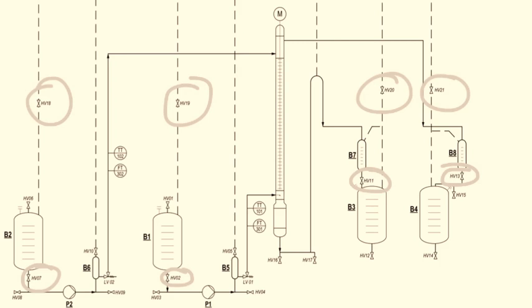Once the liquid starts to overflow at the top of the column, switch off pump number 1. After switching off pump number 1, switch on the stirrer at the control panel. The equipment is now ready for the experiment.